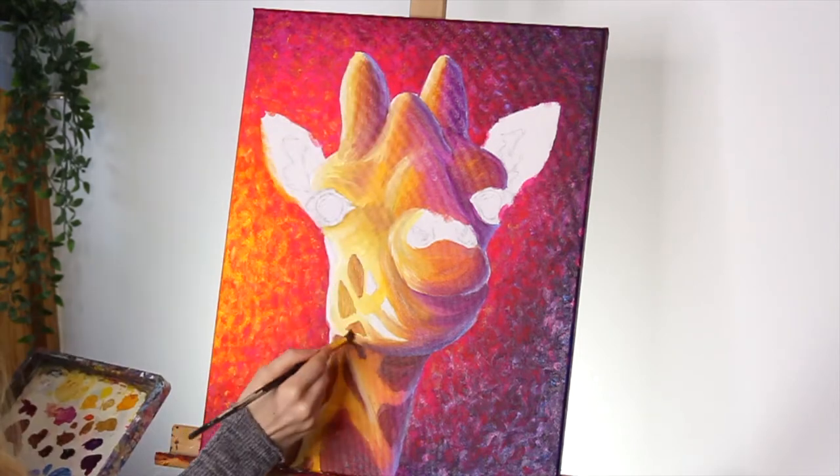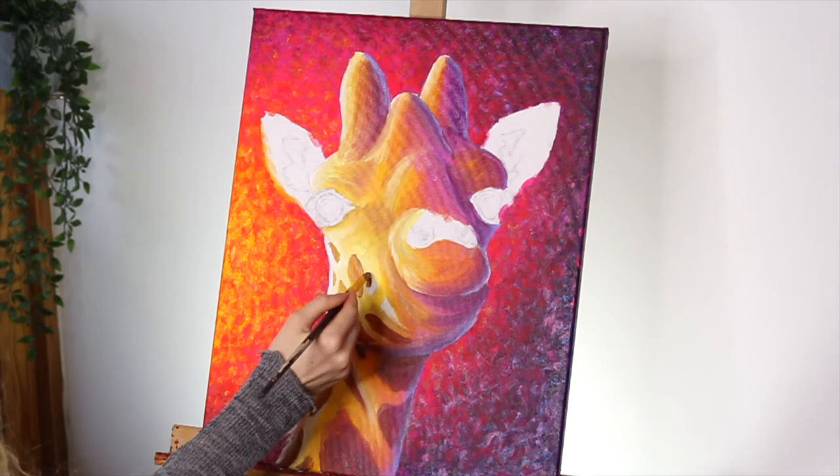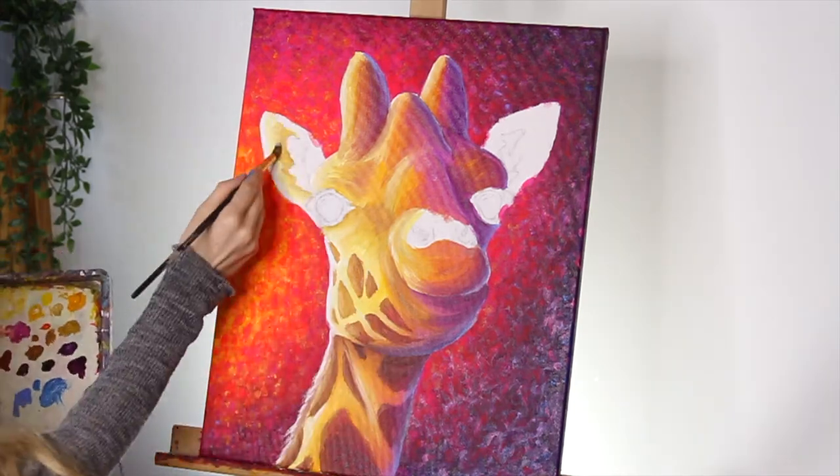To paint the spots on the face I'm using the same colours that I used on the neck — just a range of light browns moving to pinks and purples.